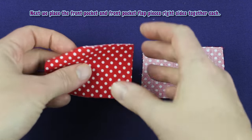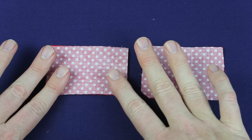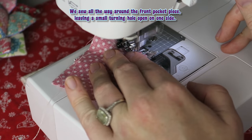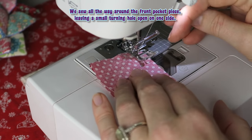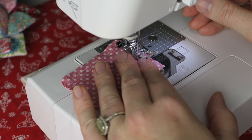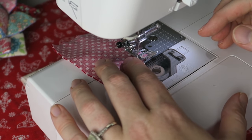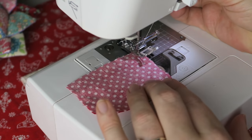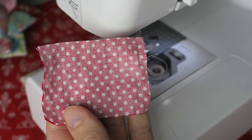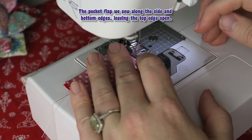Next we place the front pocket and front pocket flap pieces right sides together each. We sew all the way around the front pocket piece leaving a small turning hole open on one side. The pocket flap we sew along the side and bottom edges, leaving the top edge open.